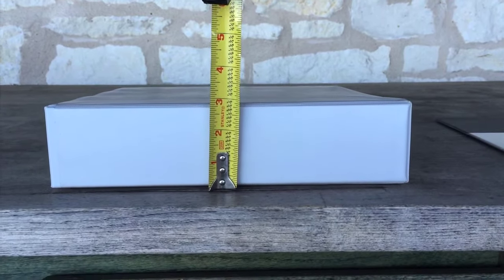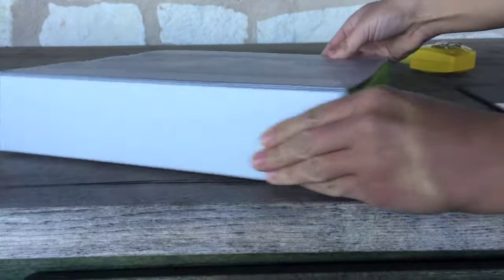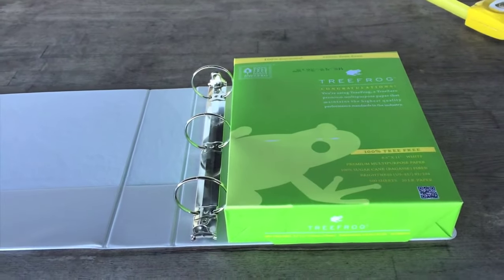There are a couple mistakes that can be easy to make when ordering a binder. First, many people tend to order a binder that's too big. Second, some people measure the spine of the binder to determine the size, which is also incorrect. This binder spine measures about three inches, but it's really a two inch ring binder. Two inches doesn't seem very large, but as you can see, this is a pretty big binder. It can hold up to a full ream of paper.